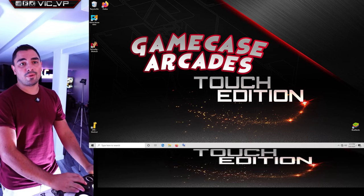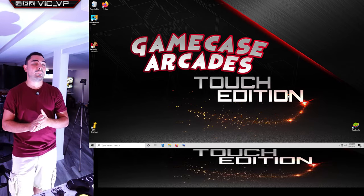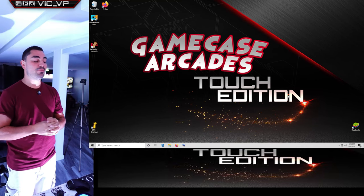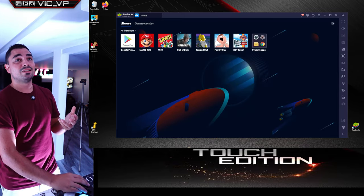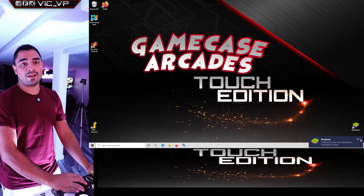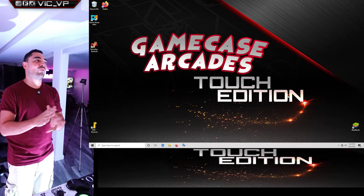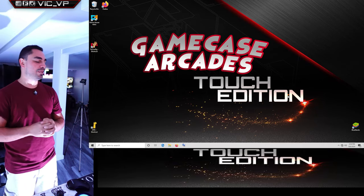There you go — the Touch Edition now running actual Mega Touch Max software. It's pretty cool. To this customer, I hope you enjoy your Touch Edition B-Link Mini PC build.